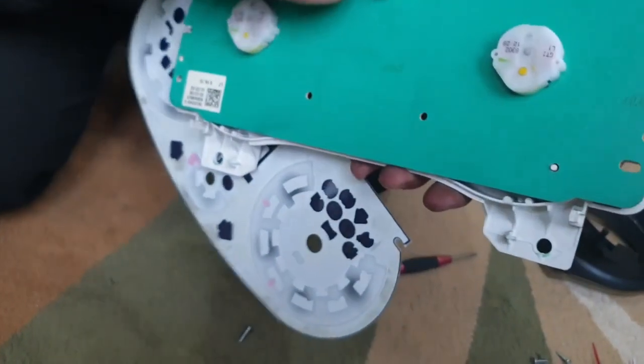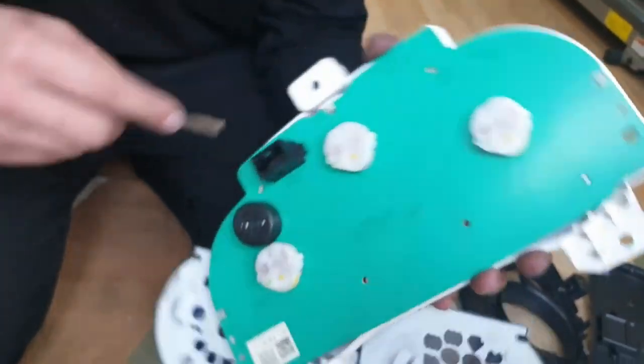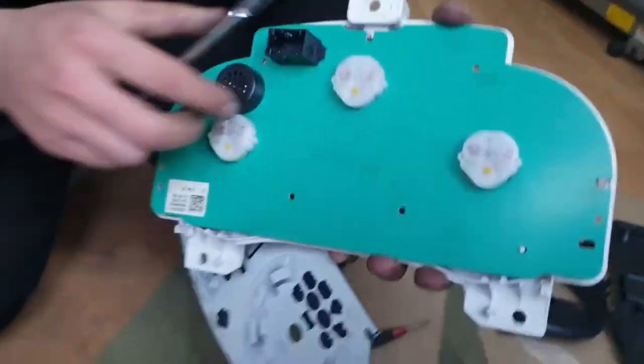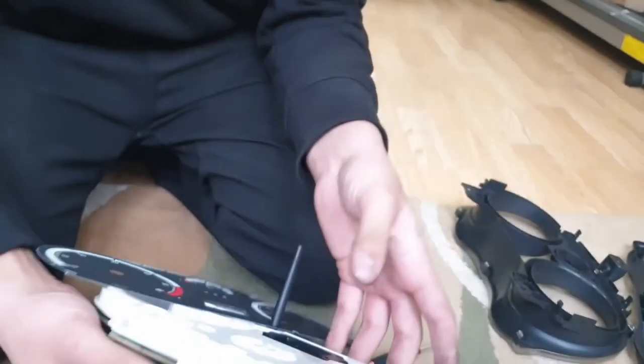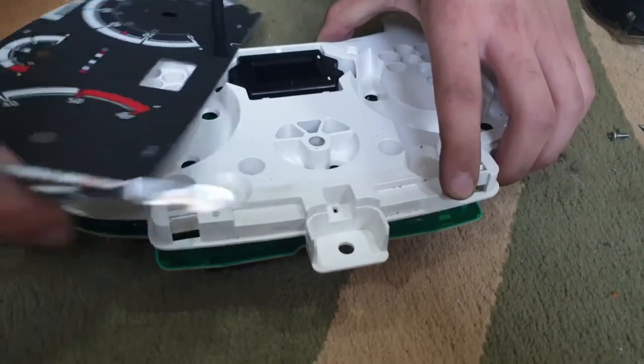There are small white clips on each side of the speedometer holding the board onto it, so just prise those out and the rest of the board should just come off with a small amount of force to pull it off from the white trim.